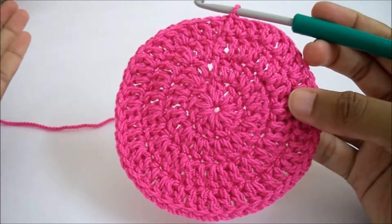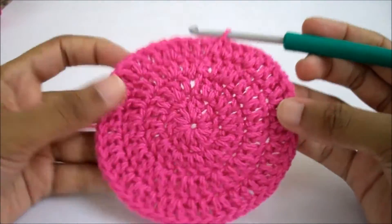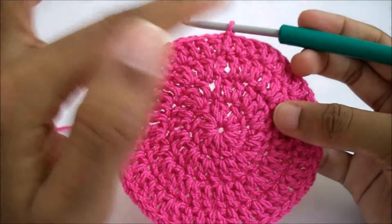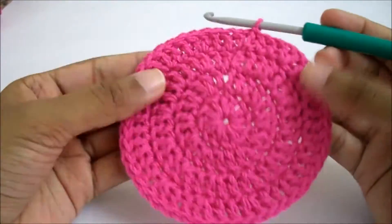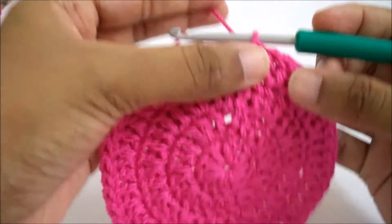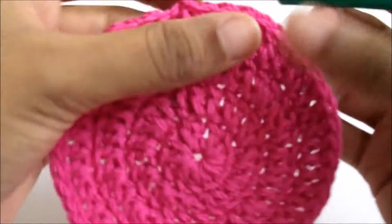Please follow my previous video instructions on how to make the circle. I've done one, two, three, four rounds and finished with 48 stitches around. Now I'm going to make a simple edging, so let's get started.